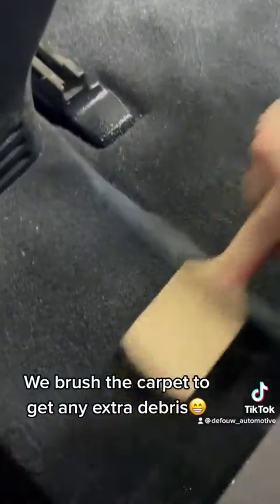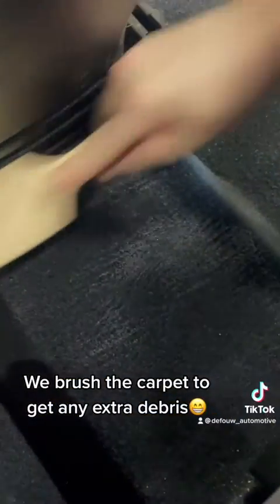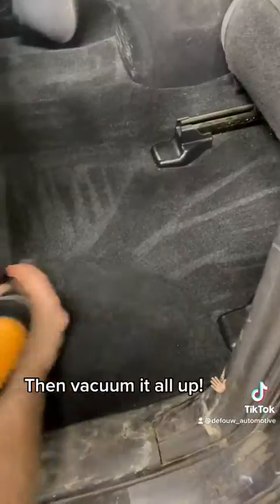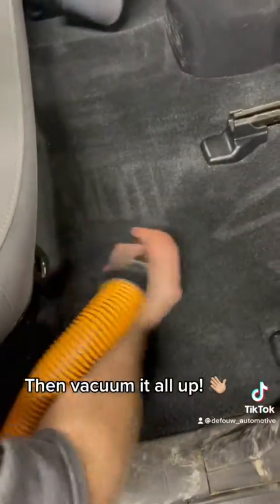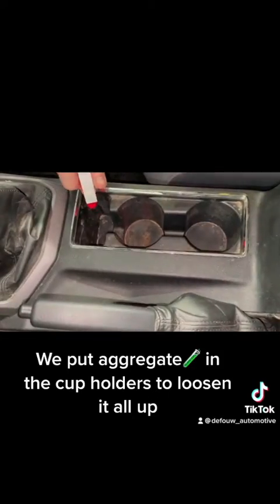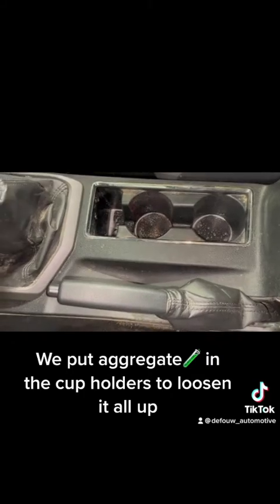We brush the carpet to get any extra debris, then vacuum it all up. We put aggregate in the cup holders to loosen it all up.